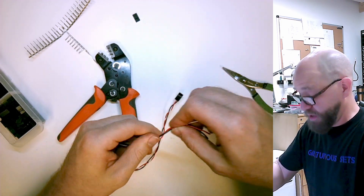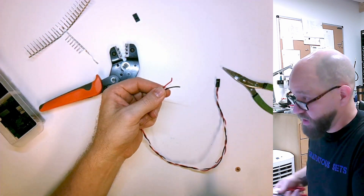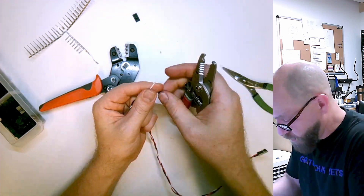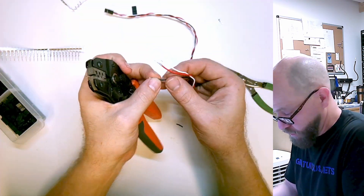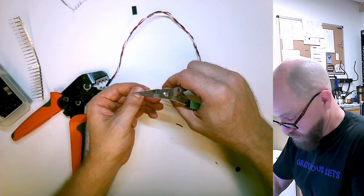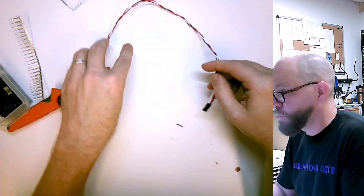Okay, I'll just kind of wash, rinse, repeat — trim these all to the same length. And voila, that's it.